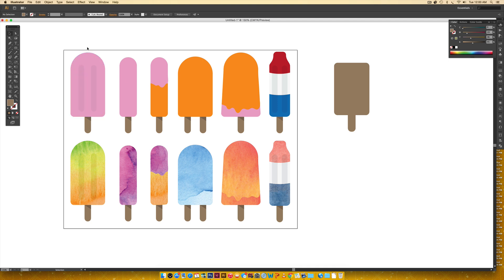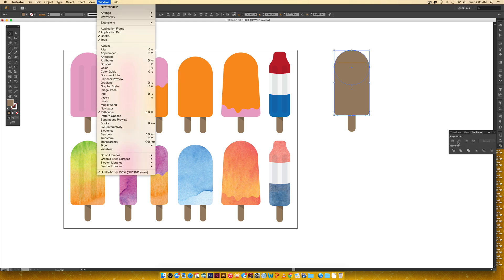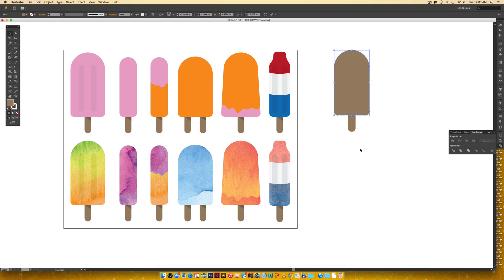We need to add the rounded top part. I'll grab the ellipse tool, set my crosshairs on the left side of the rectangle, hold shift to get a circle, and drag until my crosshairs hit the other side. Then I'll hit V to activate the selection tool, drag it upward holding shift to keep it straight, and release when the circle's edges meet the top edges of the rectangle. Then I'll hold shift, select the popsicle body, go to the Pathfinder palette, and click Unite. If you don't see the Pathfinder palette, go to Window > Pathfinder.